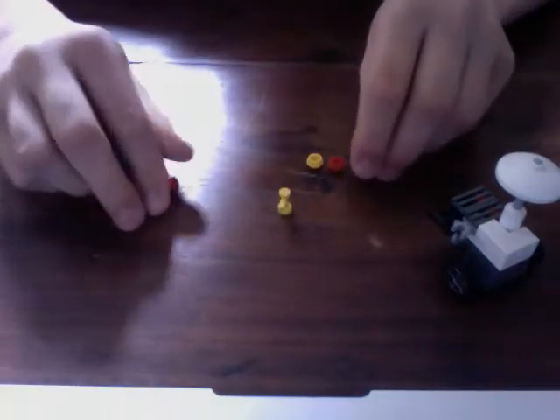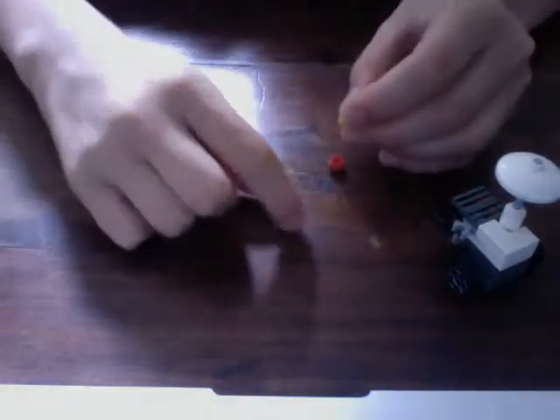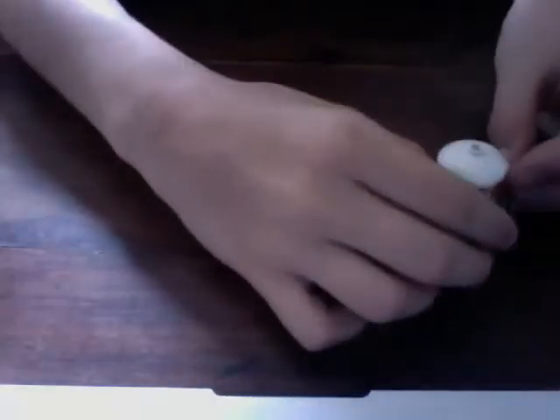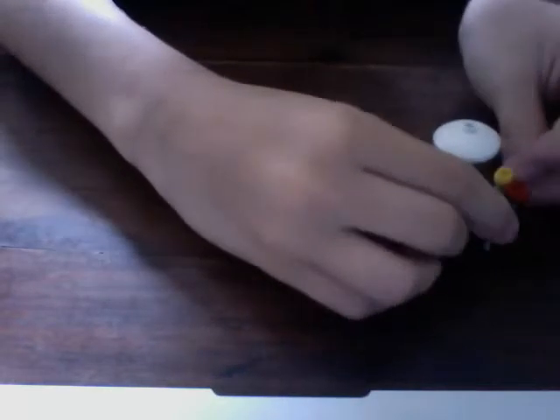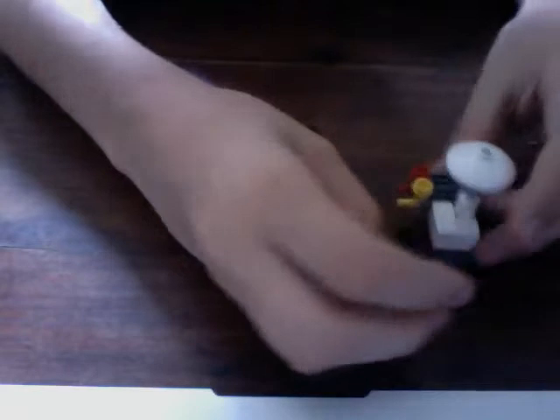Put those on top of them — the red knob on the red dispenser and the yellow one on the yellow. Put those on the ground, just like that.